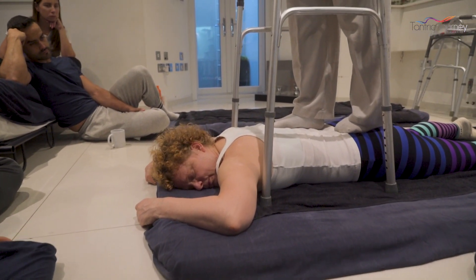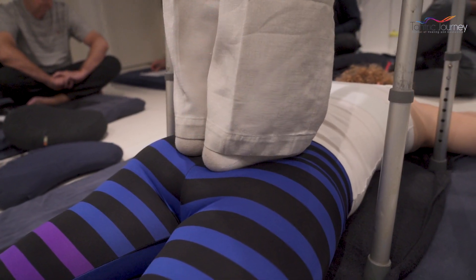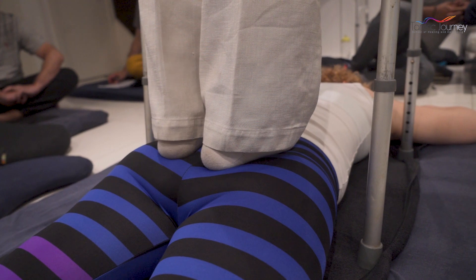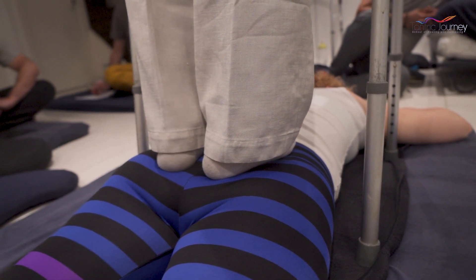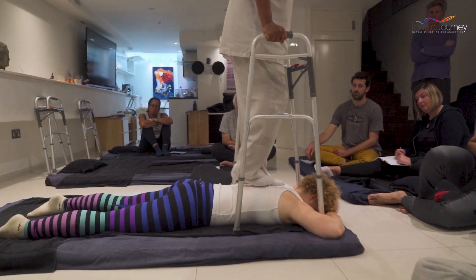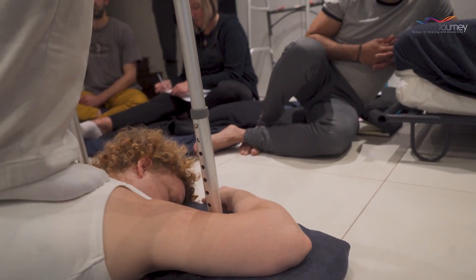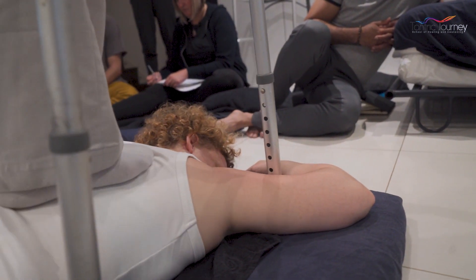Now I do the other side of the spine. She can actually take a little bit more pressure. Now I'm going to go on tiptoes on the lower back. Now I'm going to rock a little bit. Now I'm going to walk with both legs onto the upper body very quickly, not staying in the same place, and go back to the sacrum.